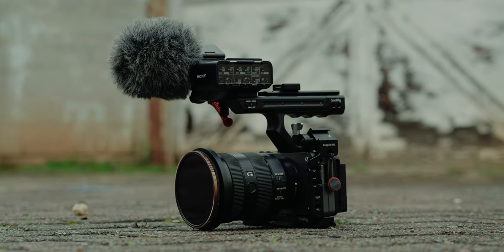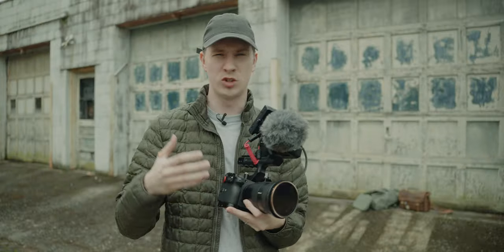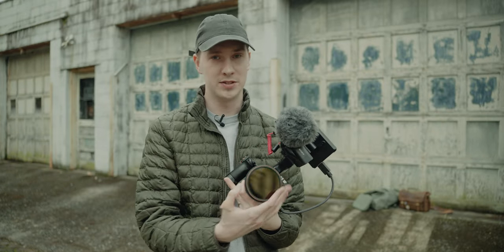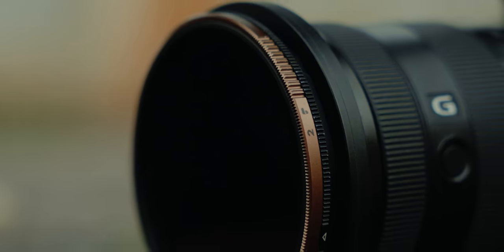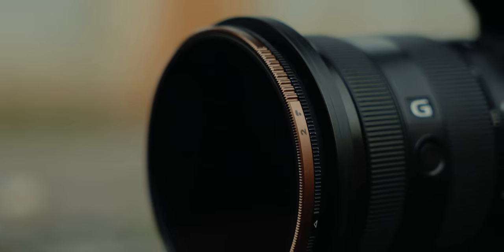On the front of the lens, I currently have the Peter McKinnon V&D Mist Edition filter. It's really nice, but it's really expensive. It's not really necessary to get a variable ND filter as expensive as this one, but it is pretty convenient. That mist adds a nice little bit of softness to the image, which takes away a lot of that digital sharpness on the FX3 footage, which I really appreciate.